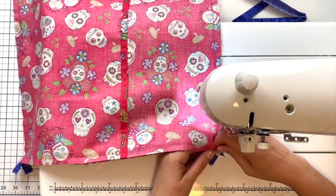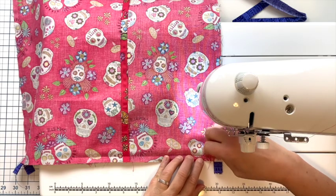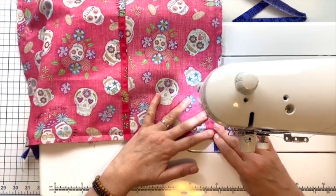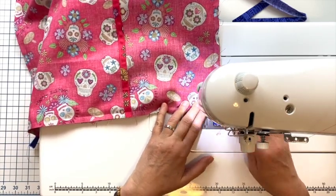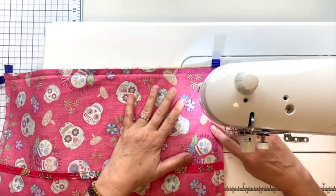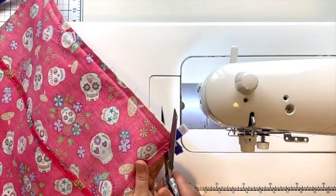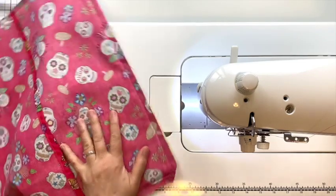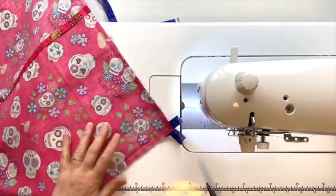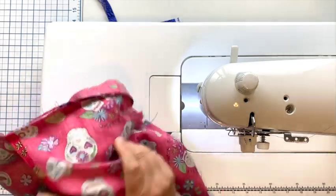I was gently pulling on that fabric because I noticed I'm going to have just a small crease, so I'm going to unpick this to give it some room — hopefully that will work. Now we're going to trim our corners like you normally would, close to the stitching, and then we'll turn it right side out and take a look at our faux piping.